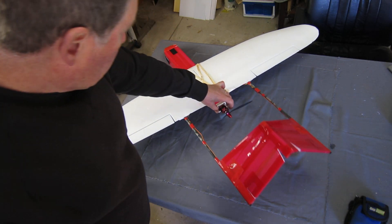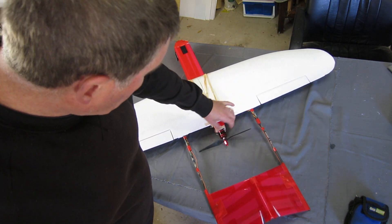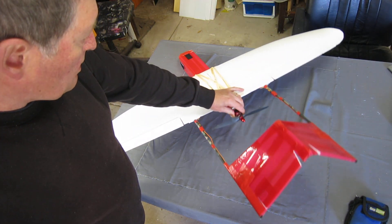The motor is a Carbon Bird 1175 kV. The prop is a 10 by 5 HQ thin electric.